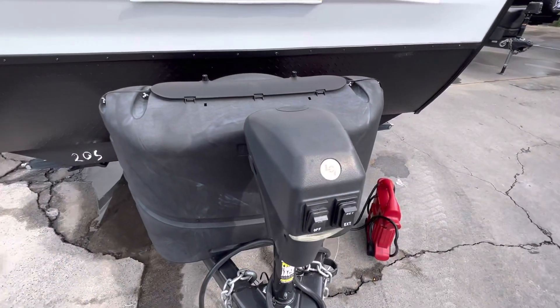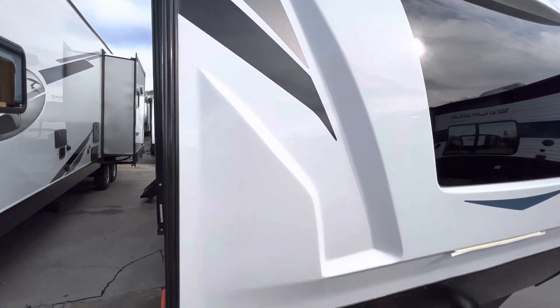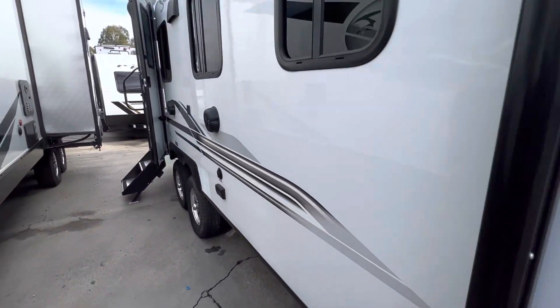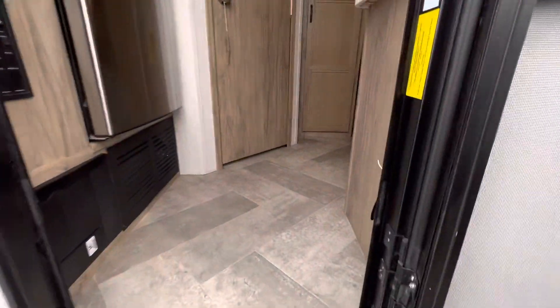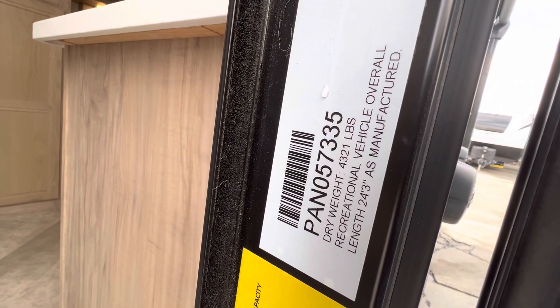Back to the front here: power jack, really nice front window, and a great fiberglass cap — that's not a stretched wall, that's a fiberglass cap, there is a difference. This unit is 24 feet 3 inches long and 4,321 pounds.